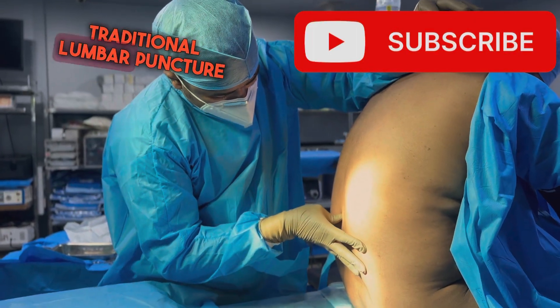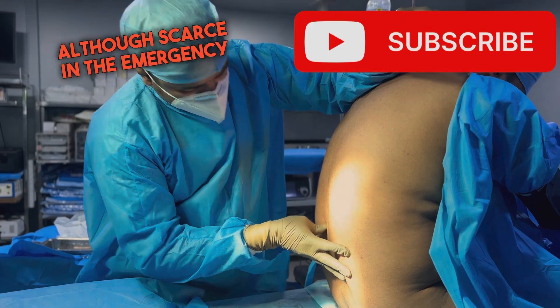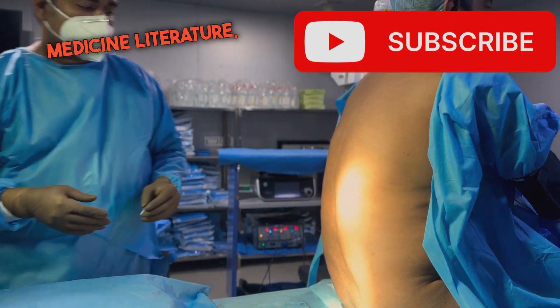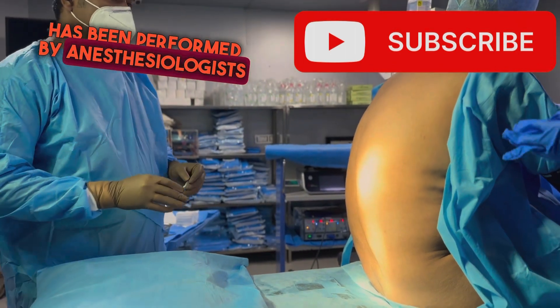An alternative method to the traditional lumbar puncture is the paramedian approach. Although scarce in the emergency medicine literature, it has been a successful option that has been performed by anesthesiologists for decades.